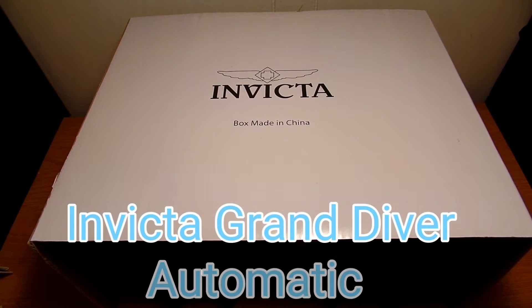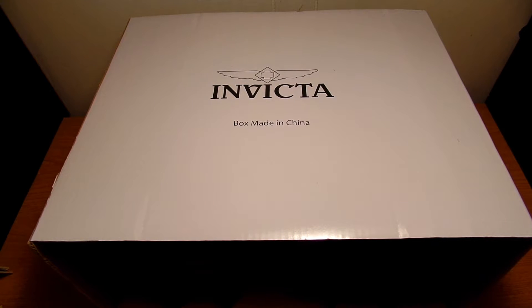Hey, what's up everybody, this is Will and I'm back with another video. Today we're going to take a look at the Invicta 47 millimeter Grand Diver automatic watch with the stainless steel bracelet. It also comes with a three-slot dive case. I've done several videos on the Invicta brand — it's just a brand that I like. I don't work for them; it's just watches that I prefer to buy, and that's why I do the videos on them.